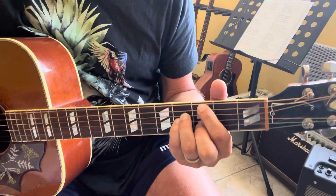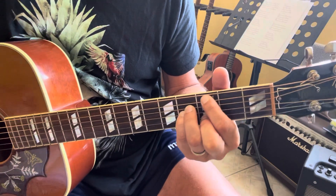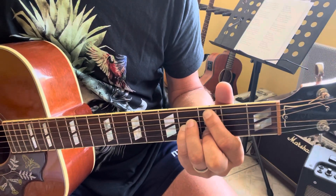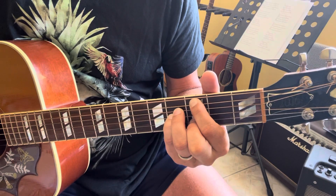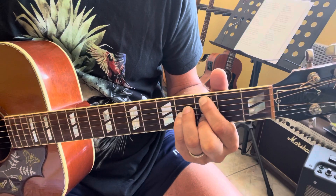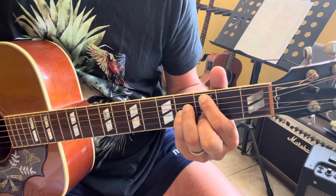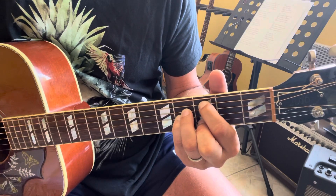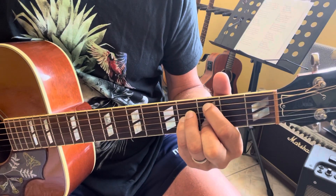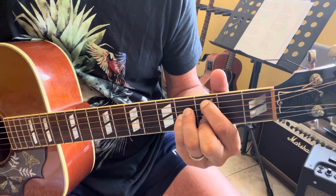So, only three chords. The first is a Cmaj9: X, 3, 4, 4, 3, 0. Then: 0, 3, 4, 4, 3, 0. And then it's a Cmaj9 over here.